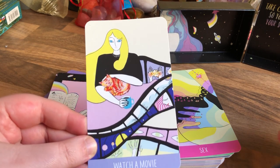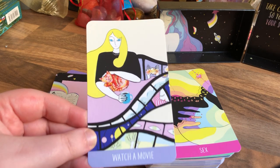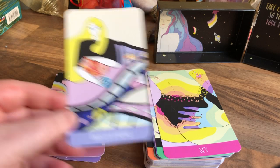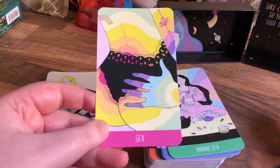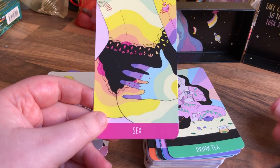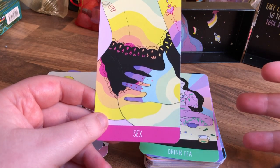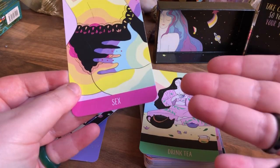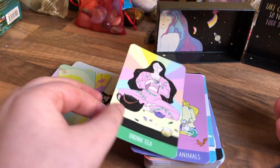Watch a Movie. See what I mean — there are some things in here that you just do on a daily basis, and I love it. Because what makes you feel better in self-care? Watch a movie — there's this rainbow ripple effect of colours on the card. Not everyone has that available to them, though.